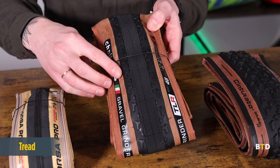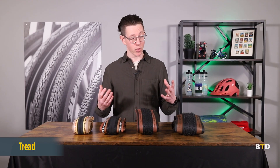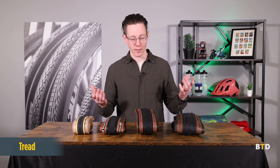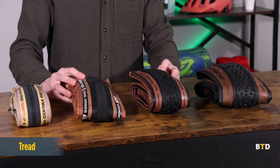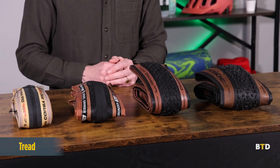Next up is tread, which is arguably the most important part of the tire because it's the main point of contact between your bicycle and the road or the trail. The tread is fused to the casing by either vulcanization or rubberizing, or sometimes it's glued in the case of higher end road and cyclocross tires. Treads can range from slick to intermediate to knobby tires, depending on the use case scenario.